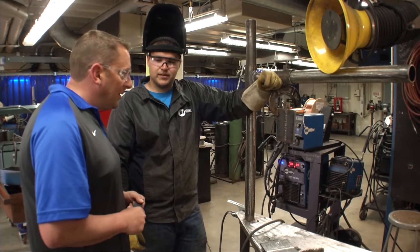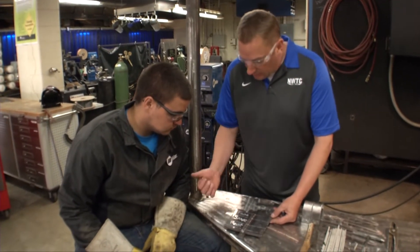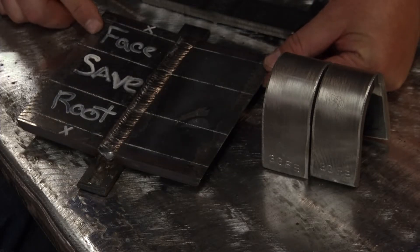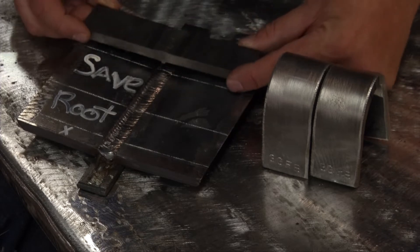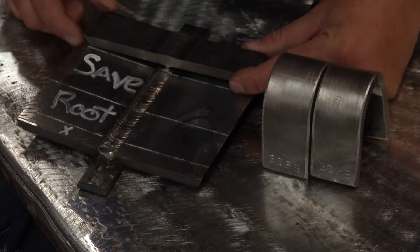So what do I have to do to prep that for a bend? I have this one all laid out already - this one's laid out exactly like you have to do it. What we're going to do is take two specimens out of the plate. The specimens are going to be located exactly one inch off center both ways, and both your specimens are going to be an inch and a half wide.